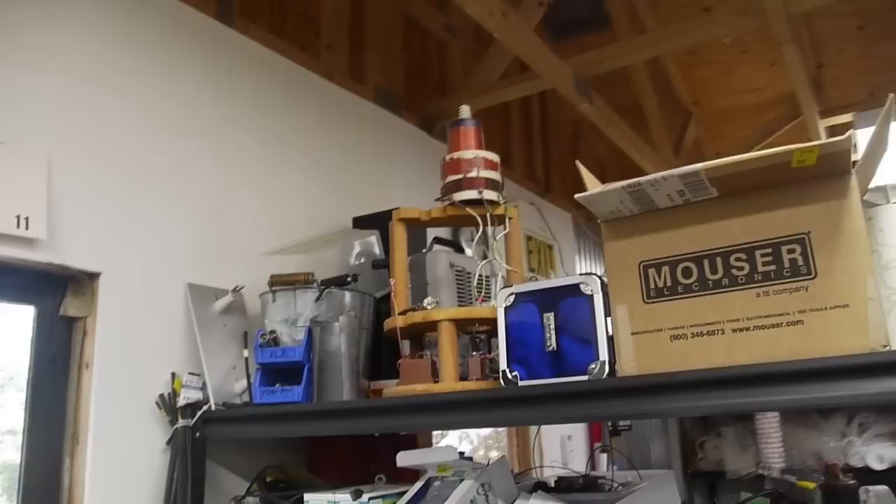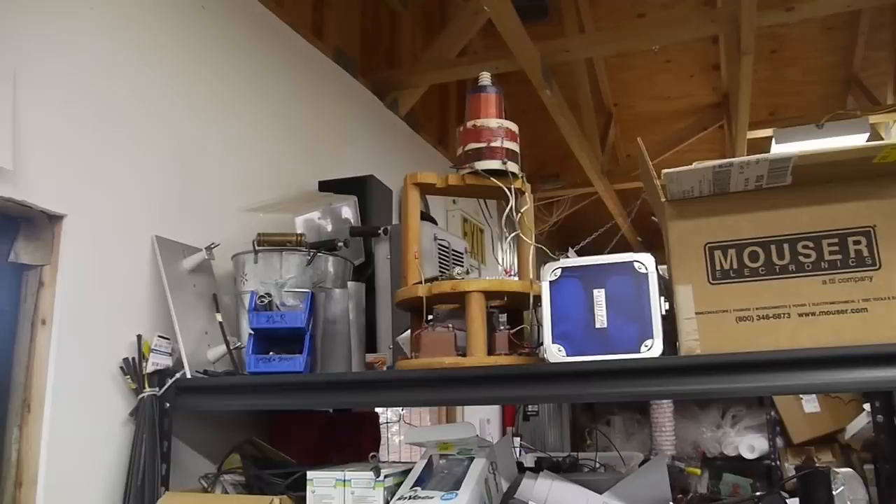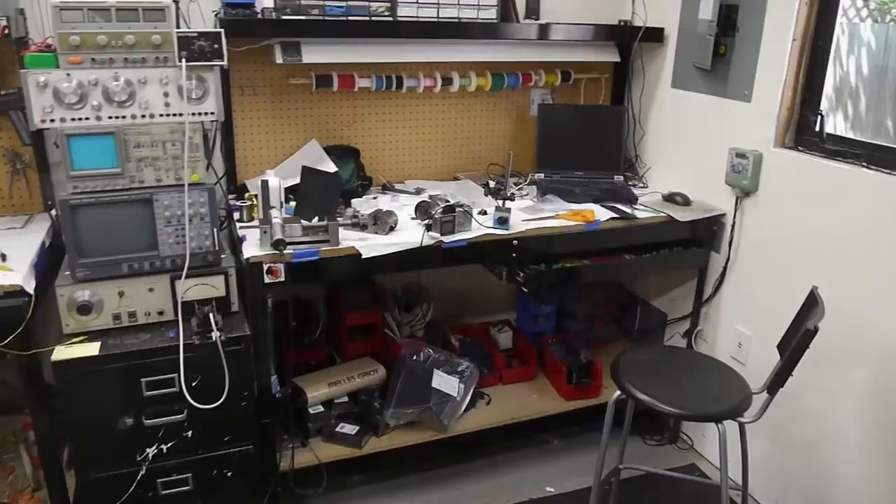Someone gave me that Tesla coil, which I've removed the tube from. It's a tube-based Tesla coil and it worked pretty well — it made maybe three or four inch sparks. But honestly the components might end up being slightly more useful than the finished Tesla coil, so I've taken it apart and plan to use the components in other projects.